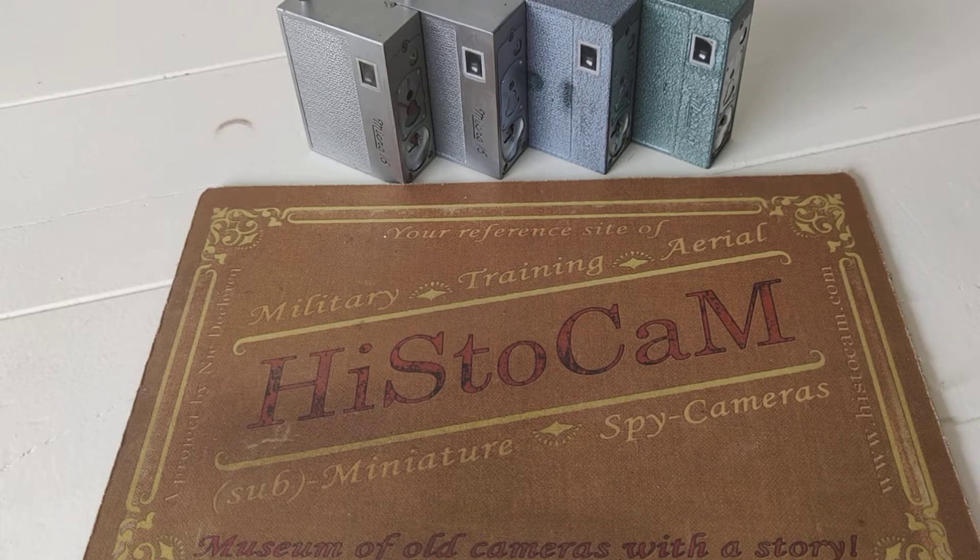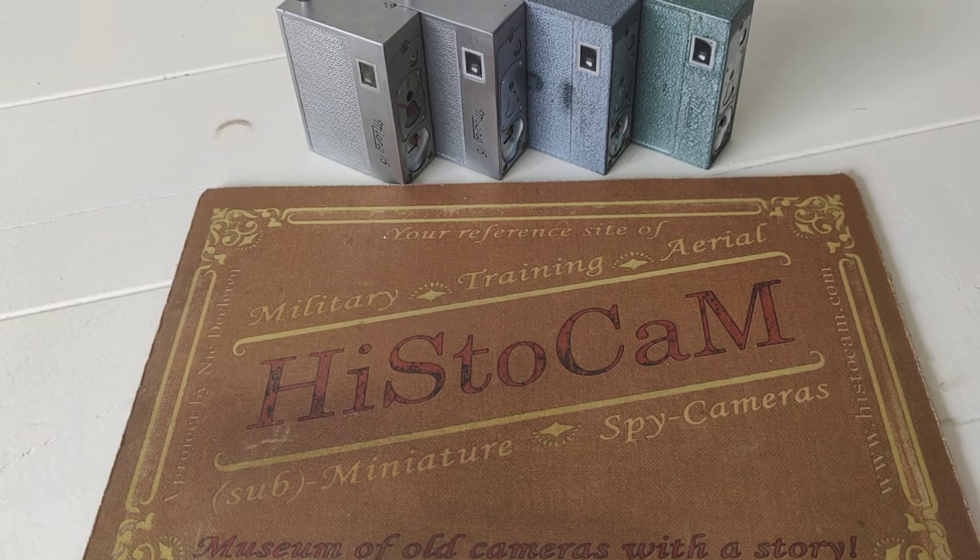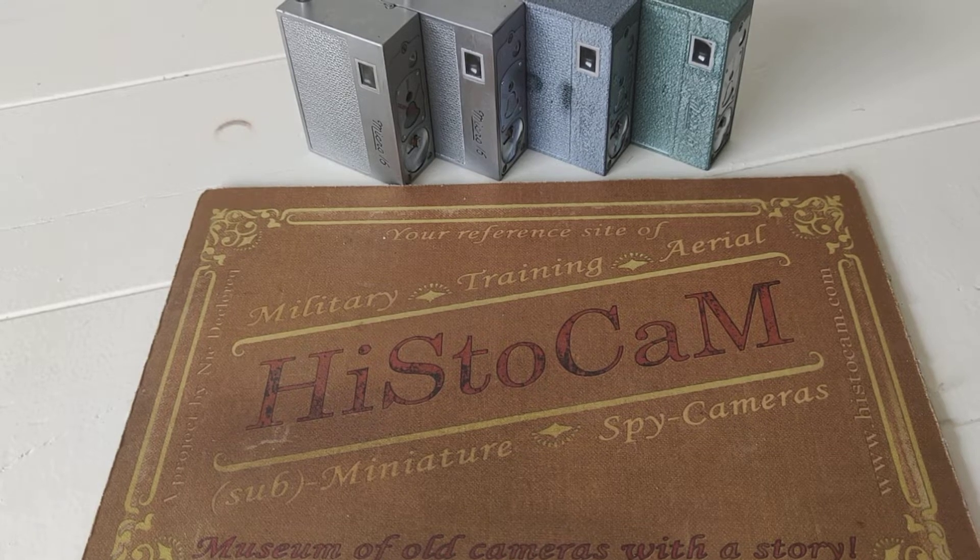Hello, welcome back at Histocam, the museum of old cameras with a story. Let's talk today about the Whitaker Micro 16. Lately I read on Facebook that there was some confusion about what the camera was doing — there was a little antenna on top of it. Well, let me explain how the camera works and all will be clear after you have seen this video.